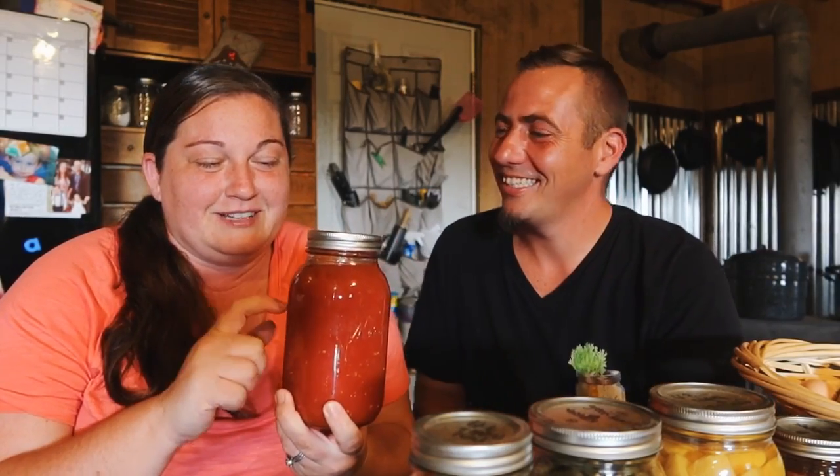It's the Complete Book of Home Preserving by Ball and it's just an awesome book. Almost all the recipes of everything that we canned came from this book. People ask all the time about the times and pressure and altitude and all that stuff — if you just get one of these, you can get them off Amazon, they're in our store. They will tell you literally everything that you need to know about canning.